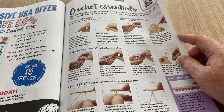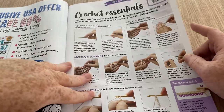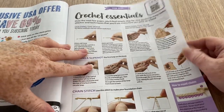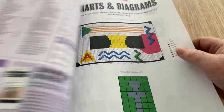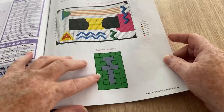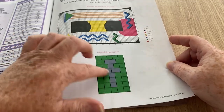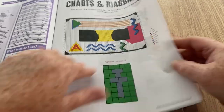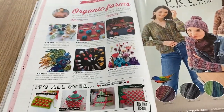Crochet Essentials gives you step-by-step guides — even how to do a chain on that one — and there are charts and diagrams which I always love. If you wanted to adapt the hopscotch to a bigger rug for winter fun in the house, you'd just need to make a ball to go with it. That's the make-the-scene section — all done.